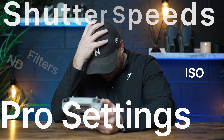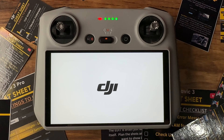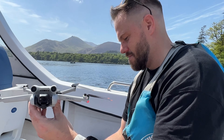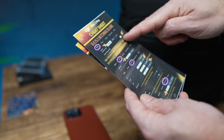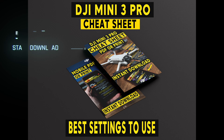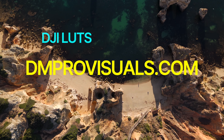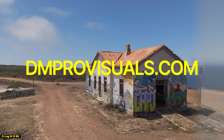Before we move on — if you struggle remembering any of these settings on any of your drones, don't forget I've got my own DJI cheat sheets that go through all the different settings for your drone to get the very best out of it. It's really easy to forget these settings when you're out and about. I've got them available for all different DJI drones on my website, dmprovisuals.com. I've also got DJI LUTs for video and presets for photos to get you the very best quality out of your drone.